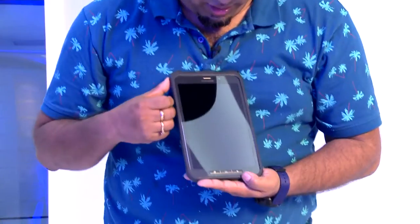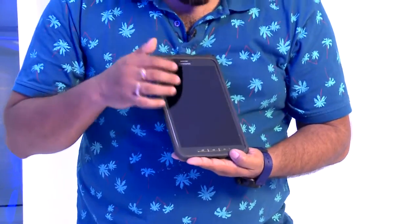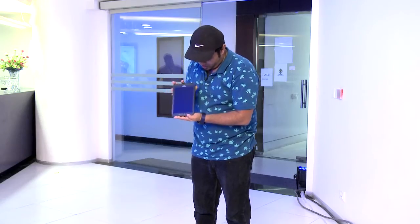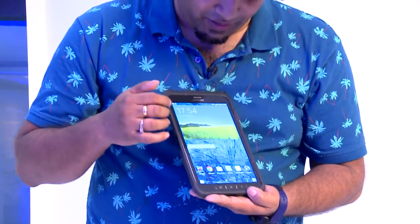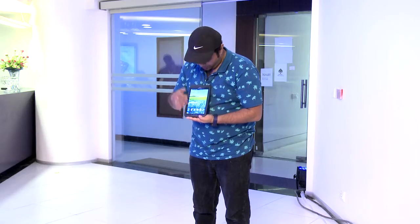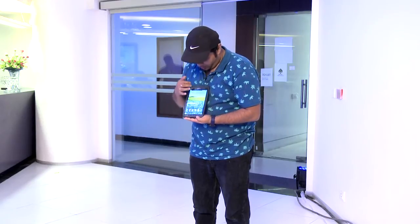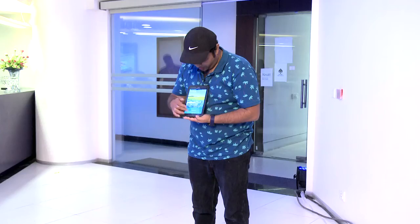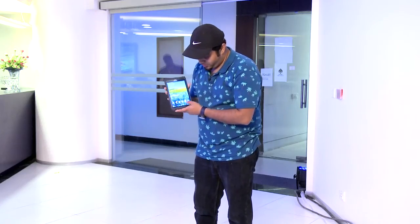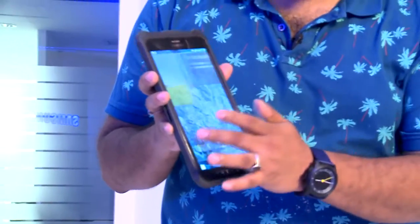It actually withstood all the fall quite nicely. I am just gonna switch it on to see whether it still performs normally. Perfect, gives us the warning. You can see it's actually performing very well, absolutely normally whatsoever.